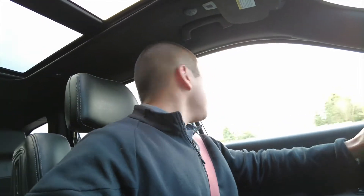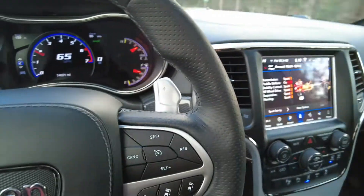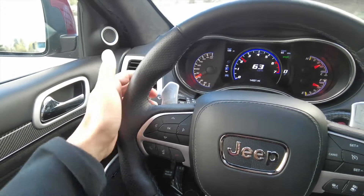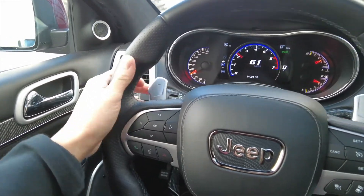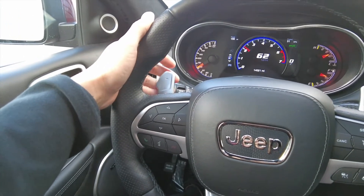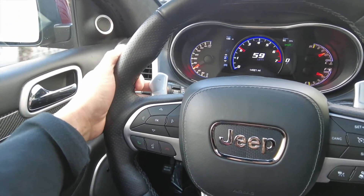Very solid under acceleration, which is very nice. Good visibility actually for the size of the vehicle. The paddle shifters are a little hard to reach if you're going from like a 10-to-2 position. I mean, I'm driving with one hand, so if you're driving like this you're not going to be able to easily reach them. You've got to reach over the steering wheel pretty much — I don't have super big hands either.